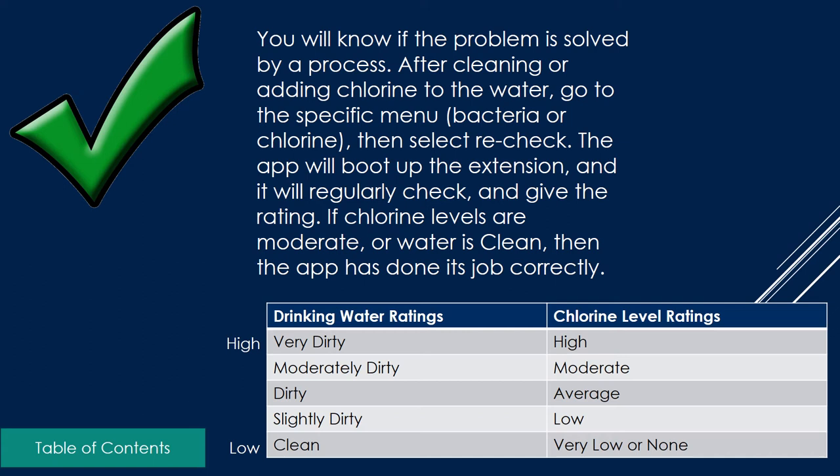You will know if the problem is solved by a certain process. After cleaning the water or adding chlorine, go to the specific menu — bacteria or chlorine — then select recheck. The app will boot up the extension, regularly check, and then give the rating on whether the chlorine levels are moderate or the water is clean. Then the app has done its job correctly.